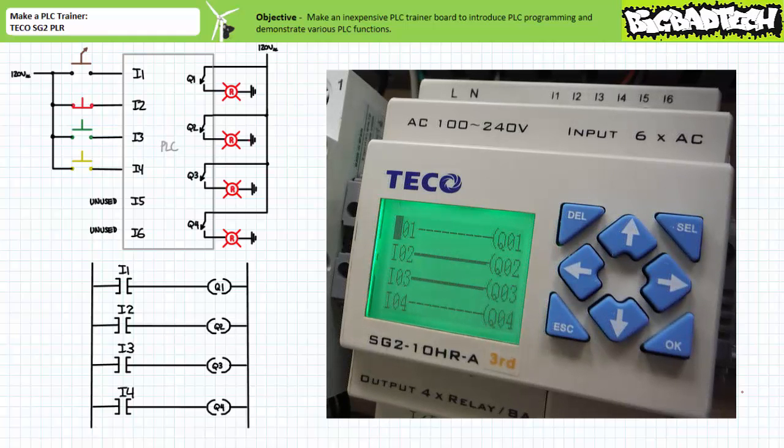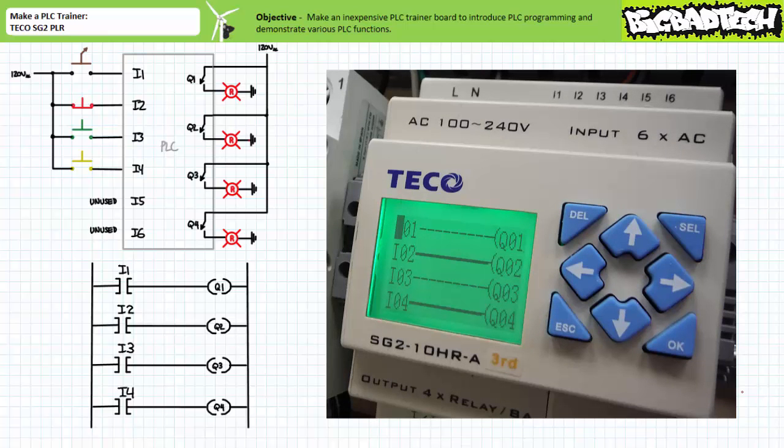When only the normally open green push button connected to input three is closed, the make instruction examining input three allows logical continuity onto output Q3. Both outputs Q2 and Q3 are asserted. Finally, when only the normally open yellow push button connected to input four is closed, the make instruction for input four allows logical continuity to output Q4. Outputs Q2 and Q4 are asserted, as can be expected.